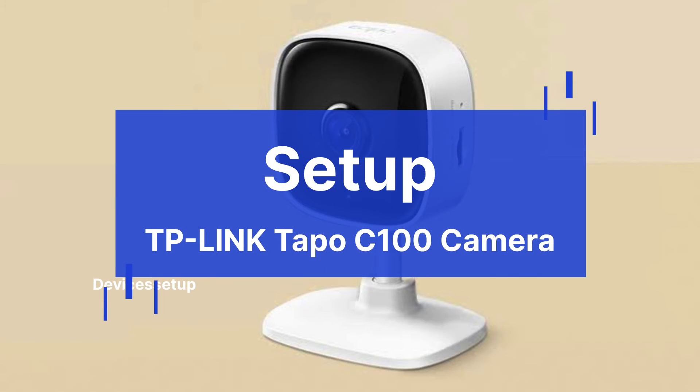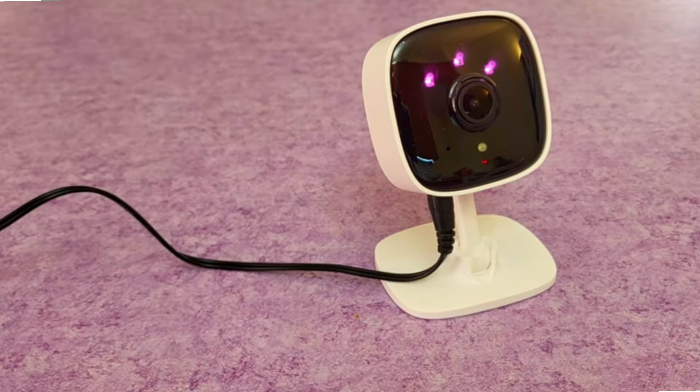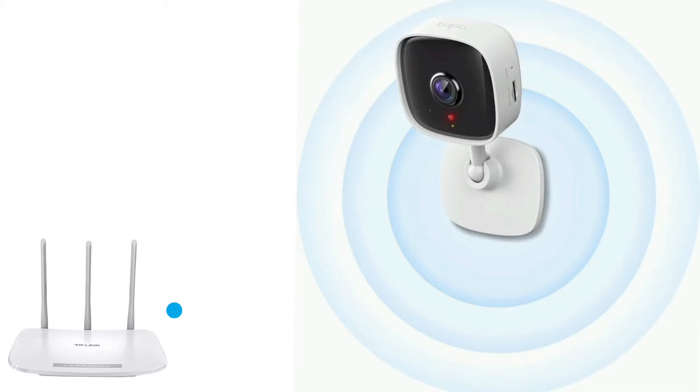Welcome to Devices Setup. Today we will learn how to set up the TP-Link TAPO C100 camera. First and foremost, unbox your camera and plug it near your router, maybe in the same room. After setup, you can mount it at your desired location within the range of your router.